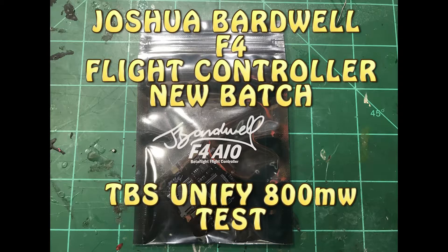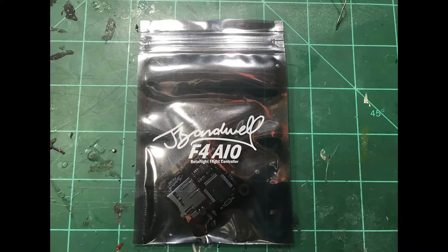Yesterday I put up a video about the new version of the Bardwell F4 all-in-one flight controller that has higher voltage inputs on the camera and on the VTX — 9 volts now. Basically because things like Unifies and Tramps running at high voltages would either freeze up the flight controller, shut it off, or just didn't work.